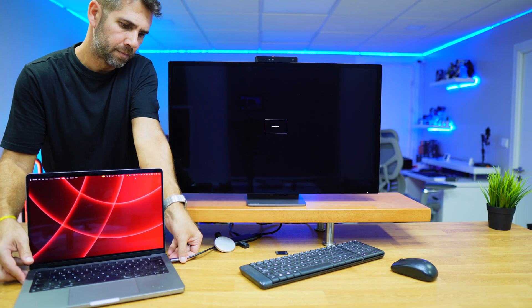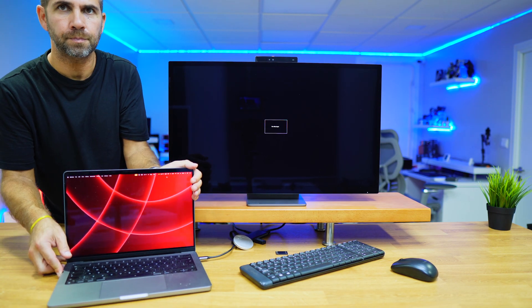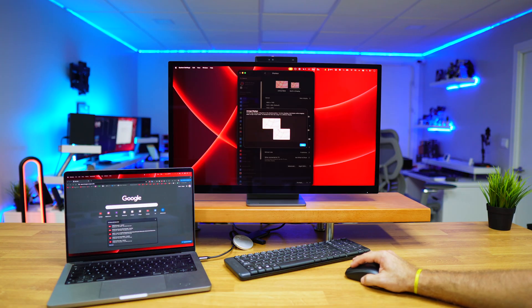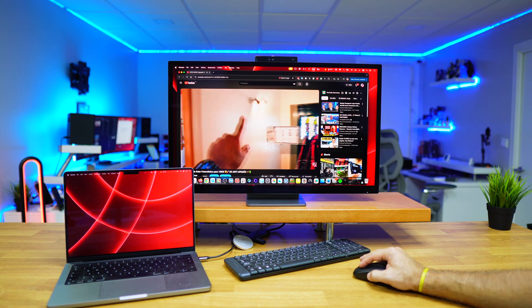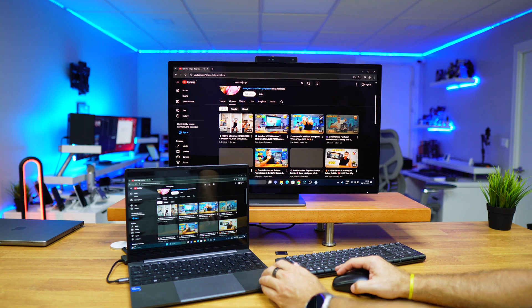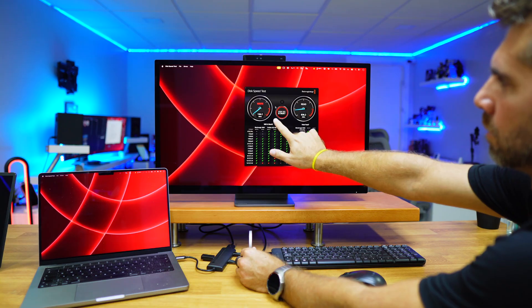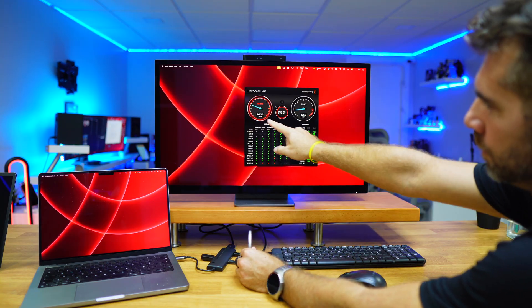If we want to use it in a more traditional setup, we can connect it to a laptop like my MacBook Pro. Then I have access to both the laptop display and the external display, and we can do the same with any Windows laptop, having dual screens to handle more tasks, which is really cool.